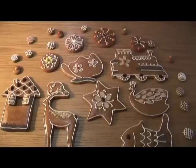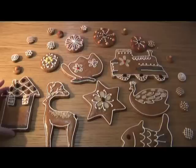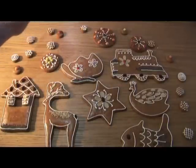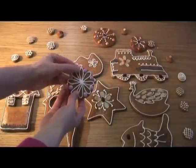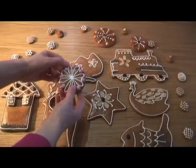Hi guys, I just wanted to show you the final state of my Christmas cookies and also a new thing — little Smarties I put on top of them. Now you don't bake them, you just put them while you are putting the glazing stuff.